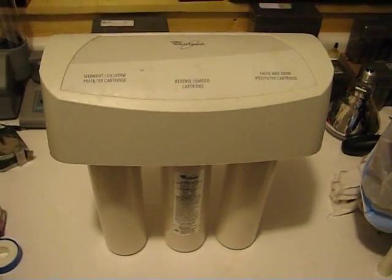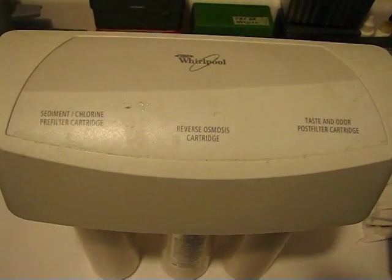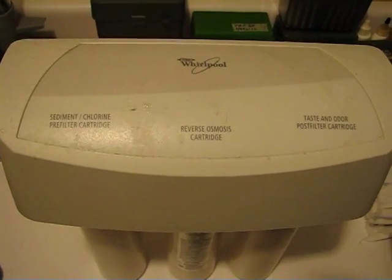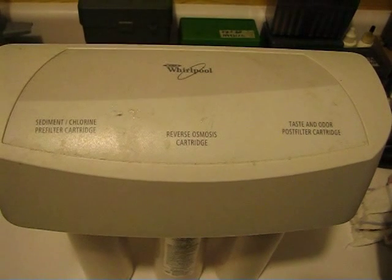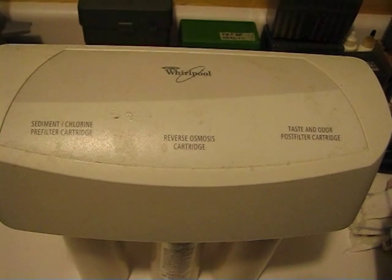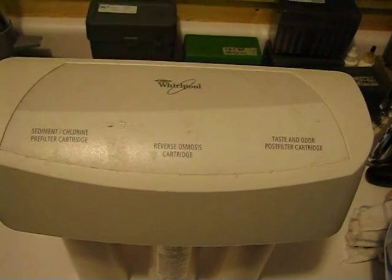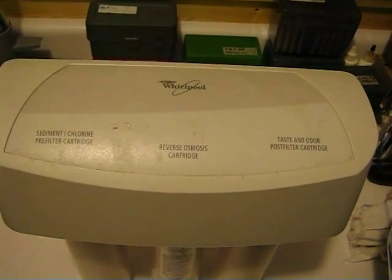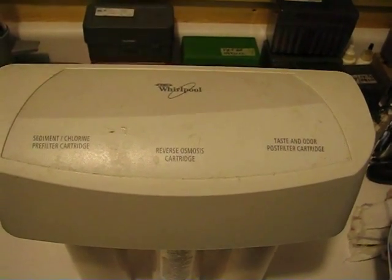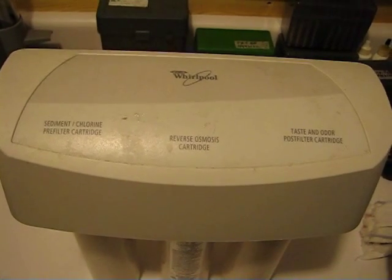At its heart are the three stages common to RO systems. Stage one, on the left, is a sediment chlorine pre-filter cartridge, which consists of a filter media that takes out the big particles, and a carbon media that removes chlorine — because chlorine and the membrane material do not mix. The center cartridge is the RO membrane itself, and the last cartridge is a carbon filter used to buffer the RO'd water.